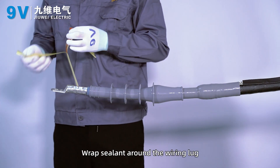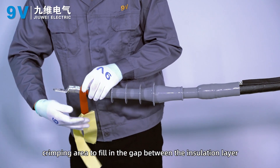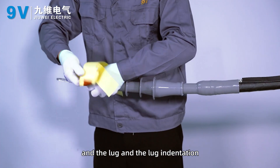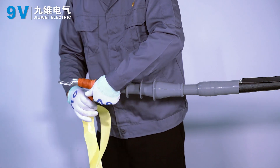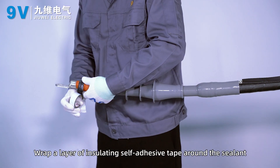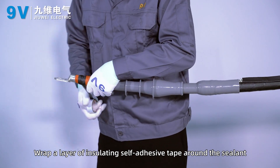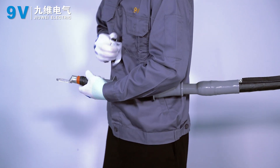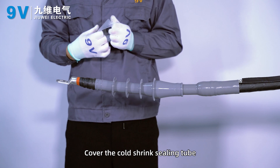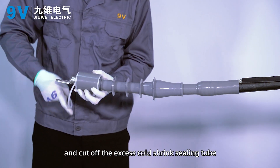Wrap sealant around the wiring lock crimping area to fill the gap between the insulation layer, the lock, and the lock indentation. Wrap a layer of insulating self-adhesive tape around the sealant. Cover with the coat shrink ceiling tube, remove the support strip, and cut off any excessive coat shrink ceiling tube.